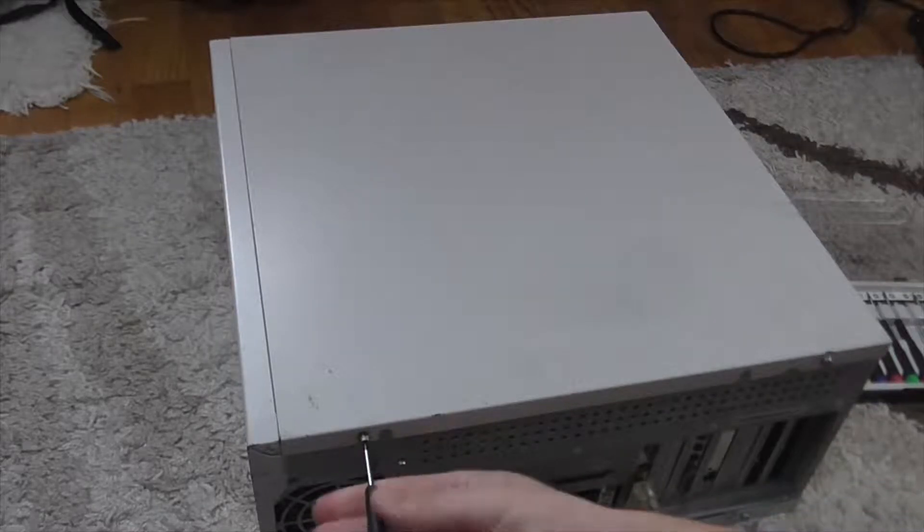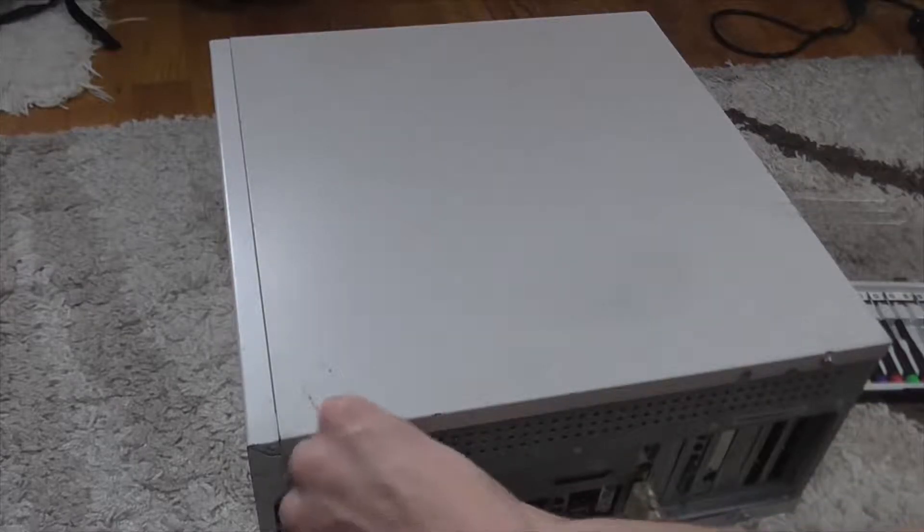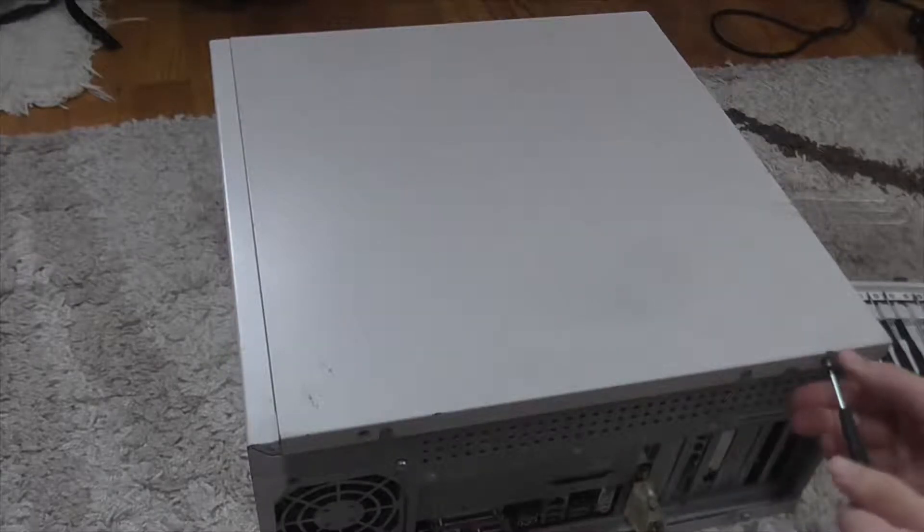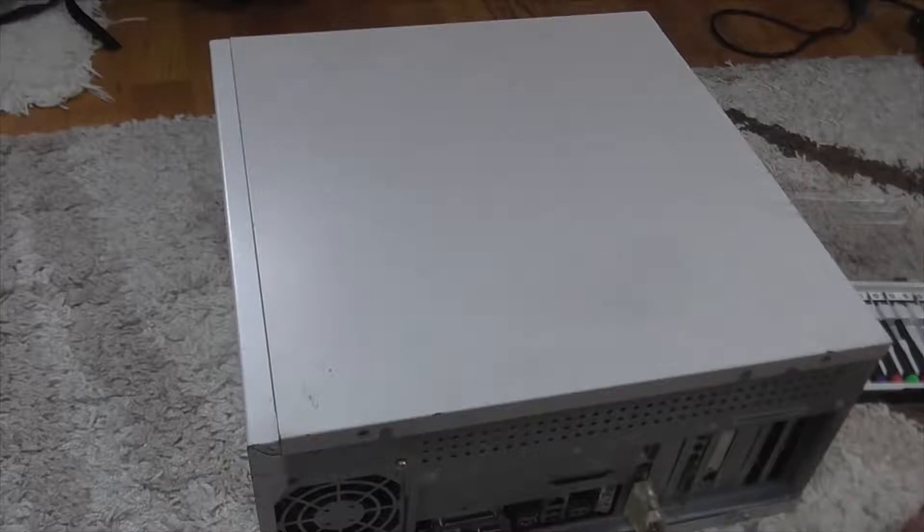After I removed the left side panel, which is held by two common screws, now we can look into the inside of this computer.